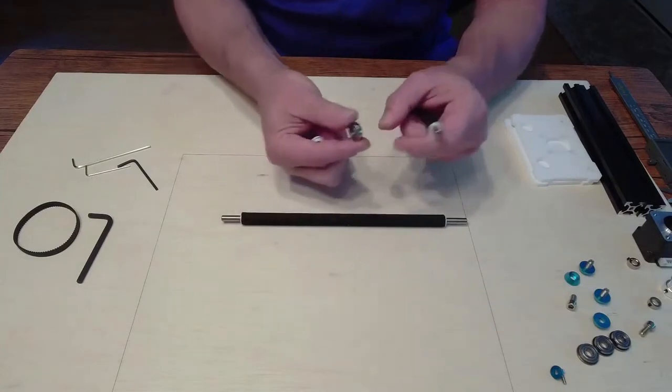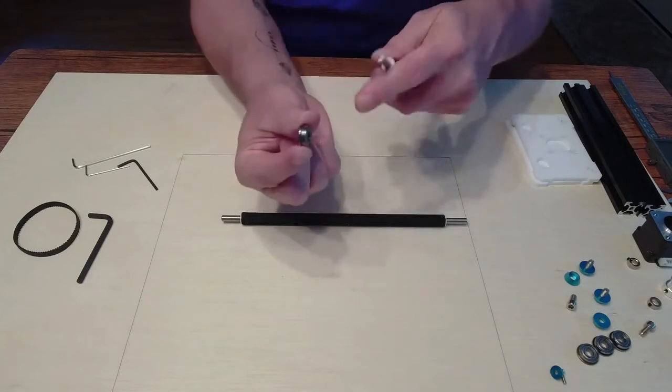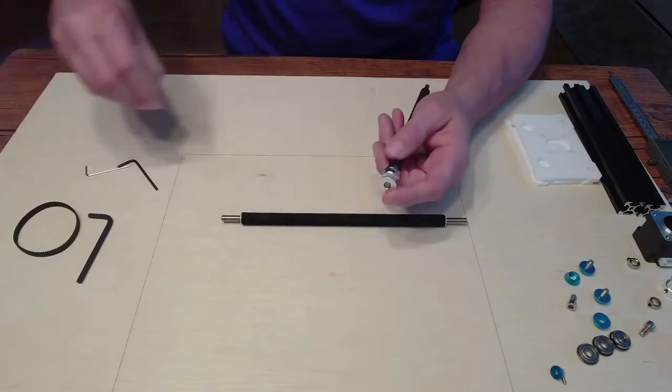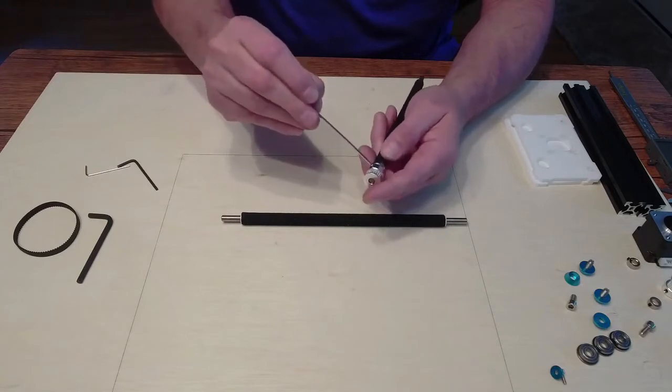I'm just going to snug it right up to it. The big flat end goes outward — you can see it there, it's going to go outward. Then we're going to take the bearing and put it on there. We're just going to tighten this down — pretty snug, nothing super tight.